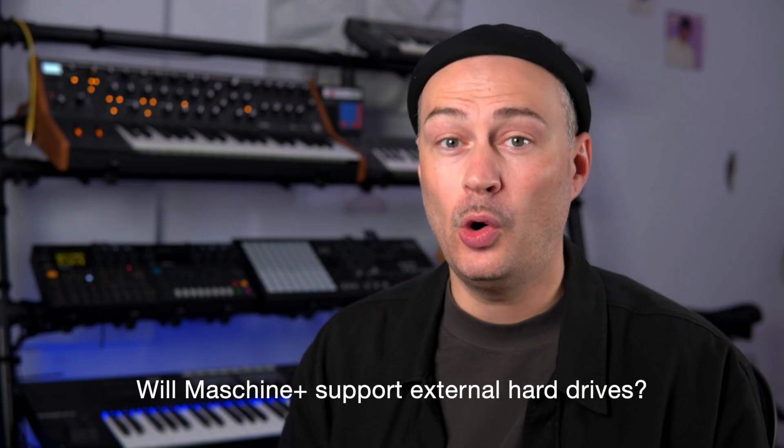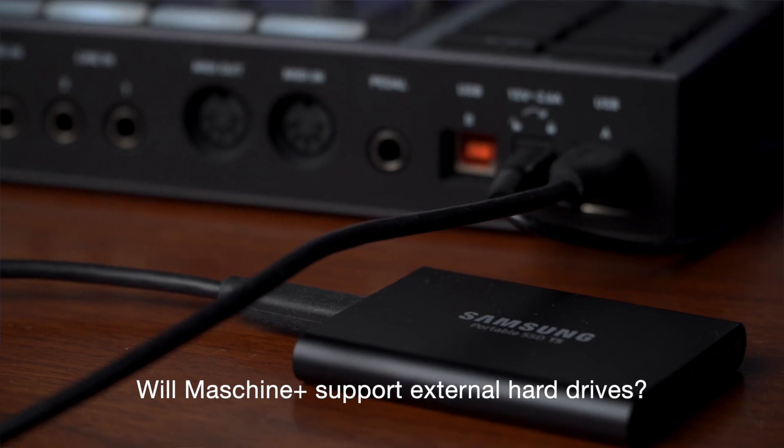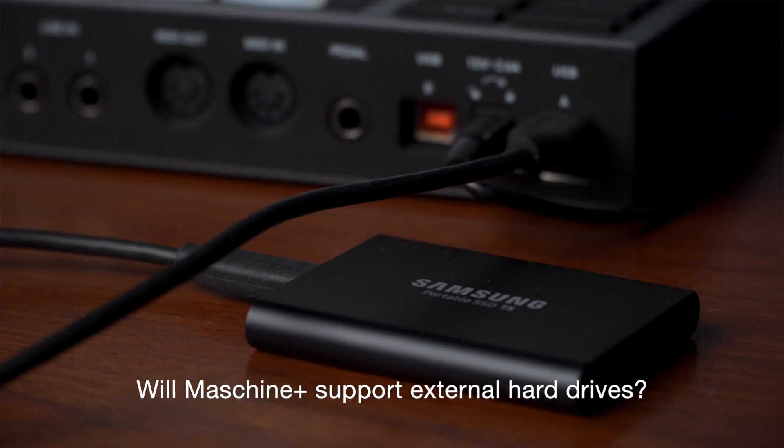Let's dive in. Will it support external hard drives? It does not yet but it will. Native Instruments say they are working on that feature right now.